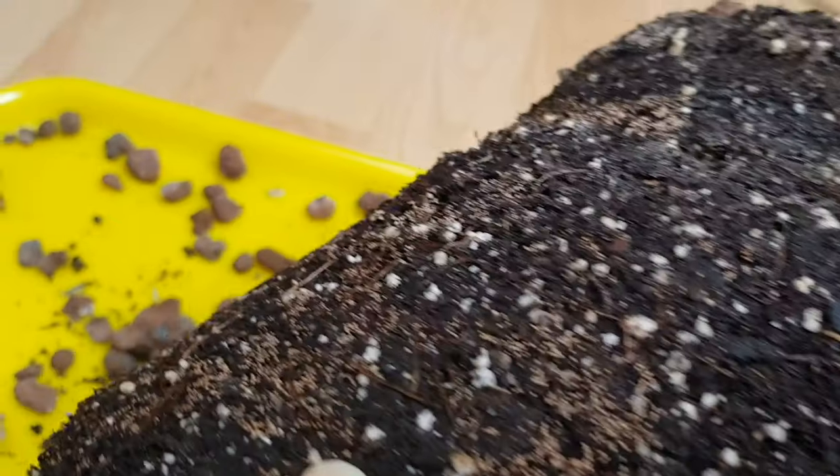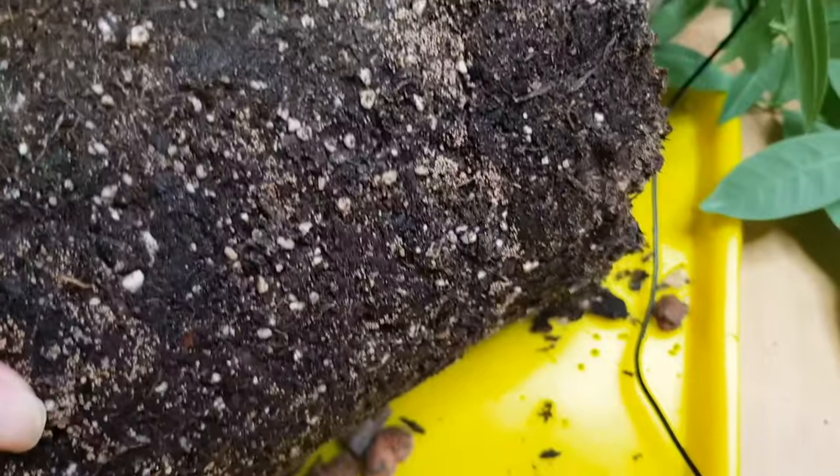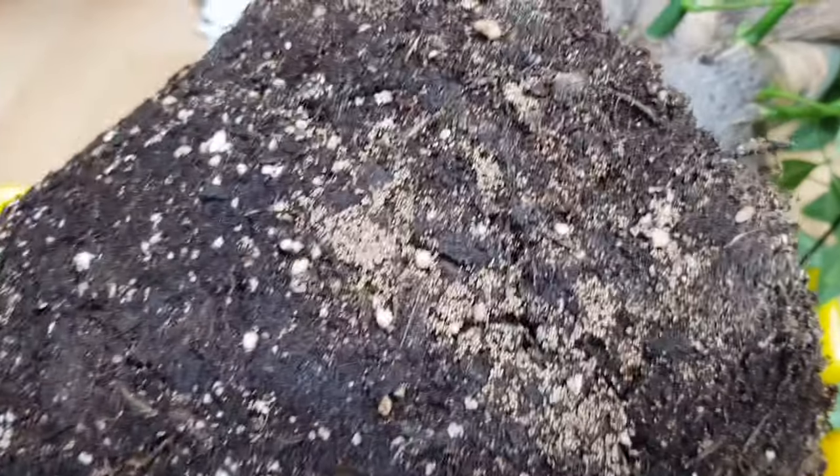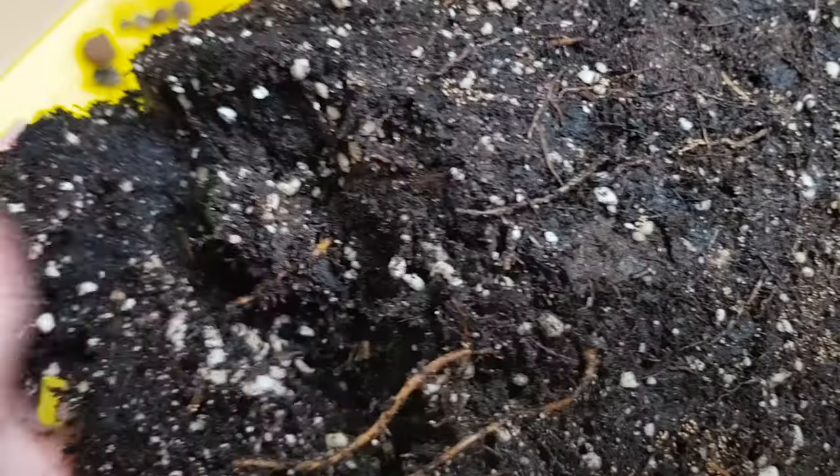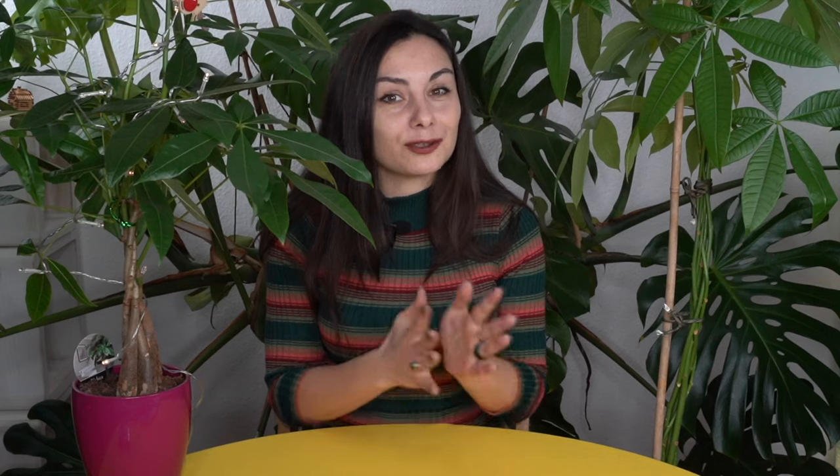Mistake number two: choosing a pot that is too big for your money tree plant. The size needs to be appropriate — not too large — because if the pot is too big, the soil will stay moist for a very long period of time, and this will cause root rot. I really made this mistake myself when transplanting my Pachira Aquatica for the first time, and I lost the tree because I overwatered it in winter.